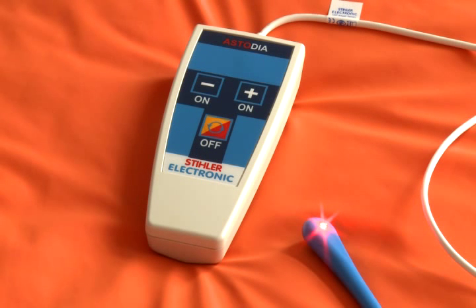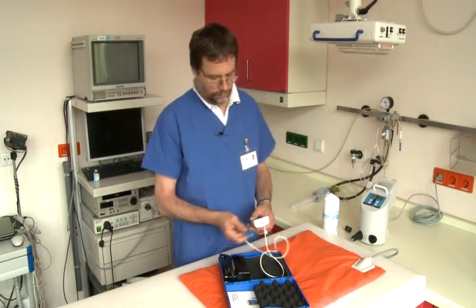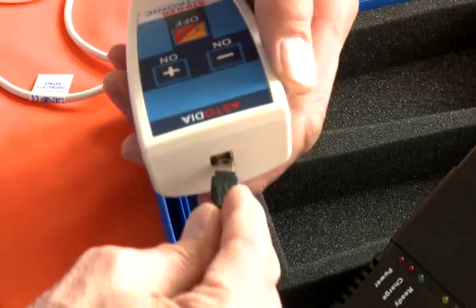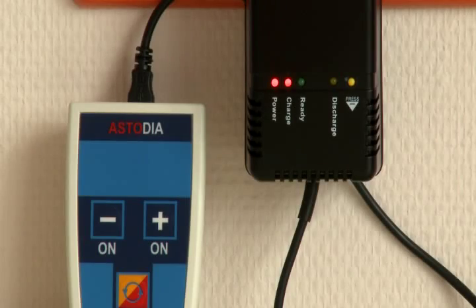However, at this time the device will still have sufficient capacity to complete the impending procedure. To recharge the device, the user simply pulls out the light-emitting diode cord and replaces it with the plug of the charger unit. The charger unit will recharge the battery in about two hours.